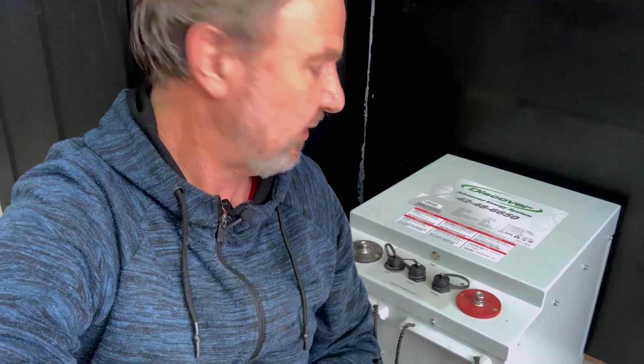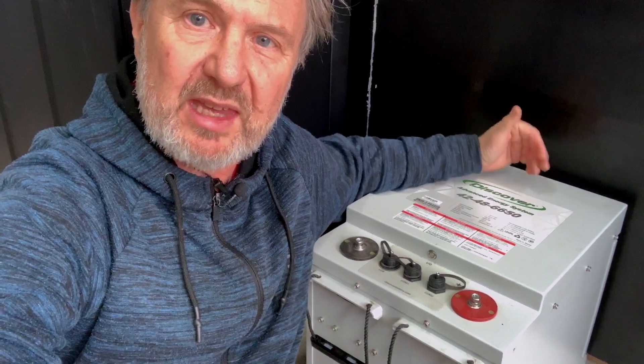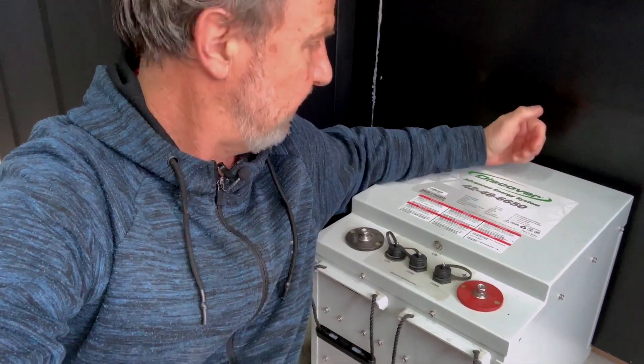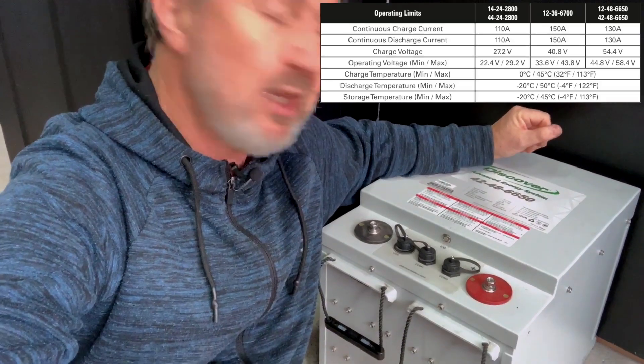Let's go and have a look at the specifications of this battery in a bit more detail. I'll also be talking more about managed and unmanaged batteries. What I'm sitting in front of here on the concrete floor is the Discover AES system, or the AES battery. This is a lithium ferrophosphate battery that has this particular model — 6.6 kilowatt hours, or 130 amp hour capacity at 48 volts.